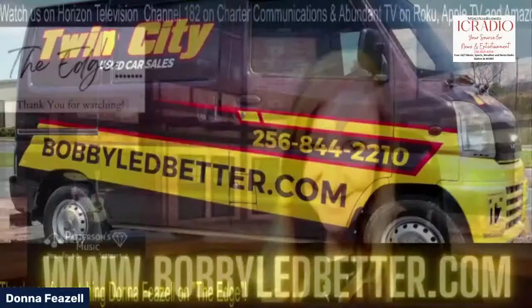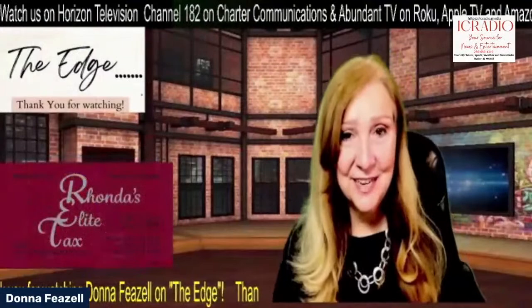We are back. My name is Donna Fiesel and I'm your host of The Edge. You can find us on Channel 182 on Charter Communications, or on Abundance TV on Roku, Apple TV, and Amazon Fire. I have a very special guest, my dear friend Miranda Henry. People are listening right now to southern gals talk about making stuff and saving money while the economy is all out of sorts. What are you doing to help save money on groceries?